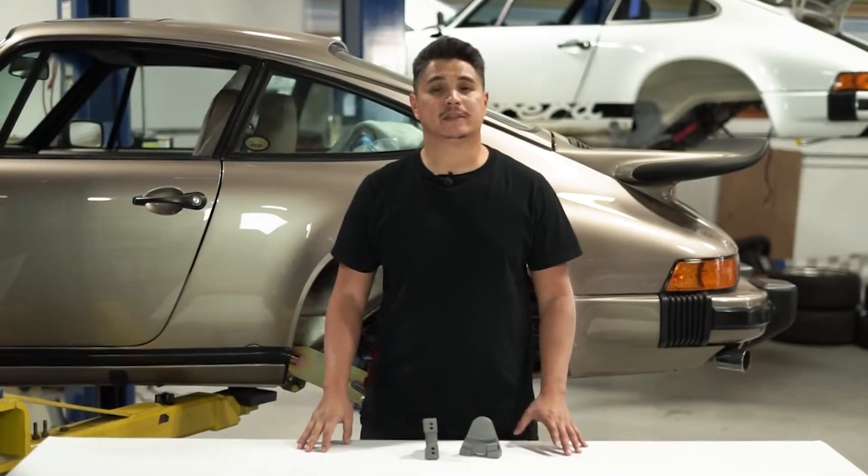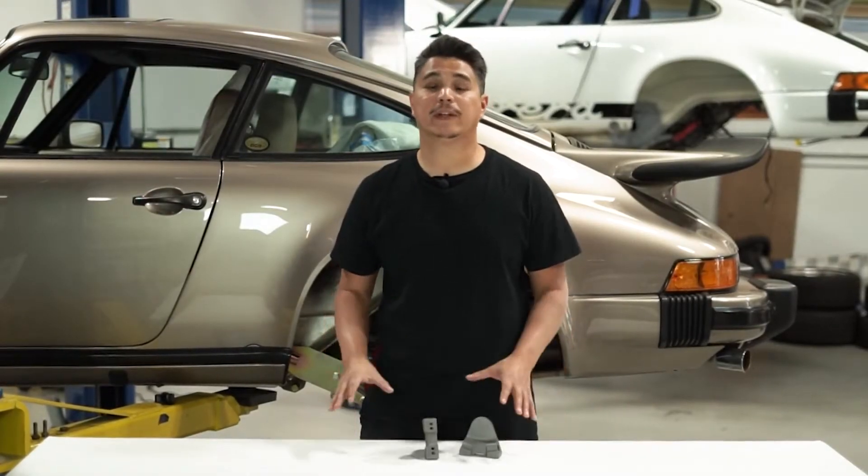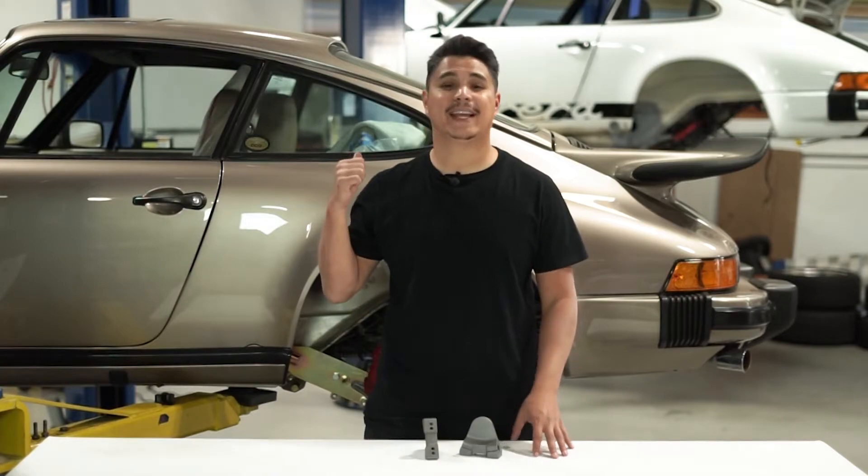Hey guys, Andrew here with Elephant Racing. Today we're going to be showing you how to install our rear sway bar mount kit on this 1980 Porsche 911.